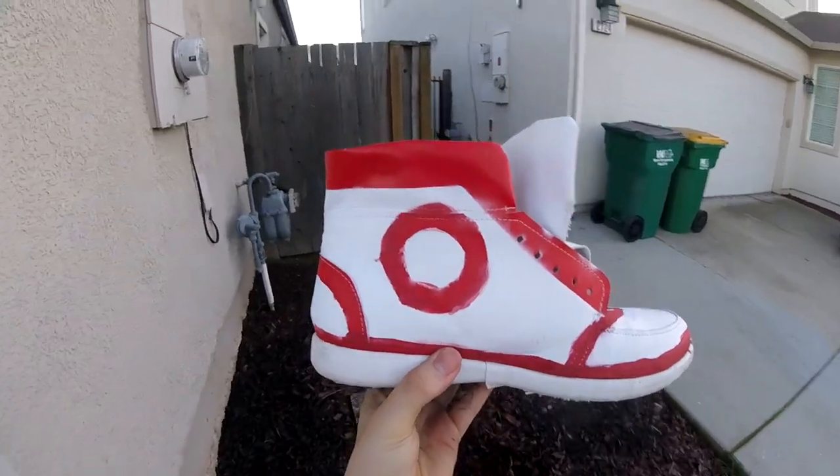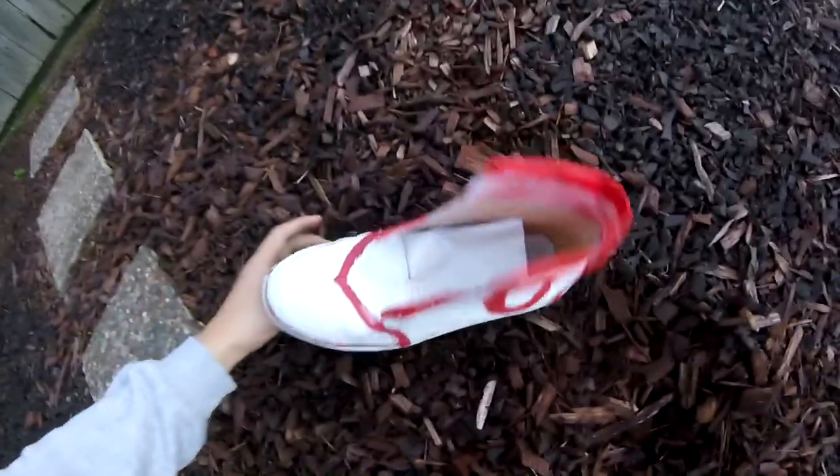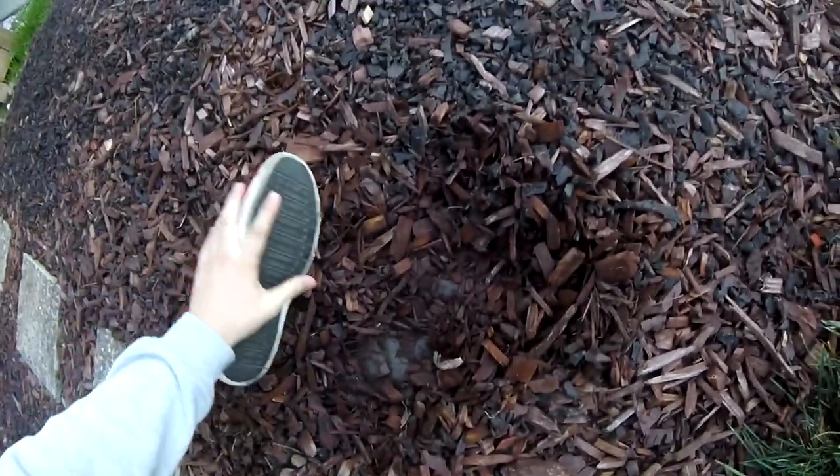Right after you got your shoes all nice and painted, you're just going to take it in and — just kidding. I did that on purpose because I wanted to give the shoe more of a worn and dirty look. He's not that clean of a guy, let's just say that.